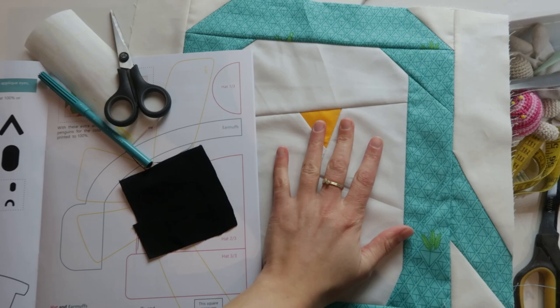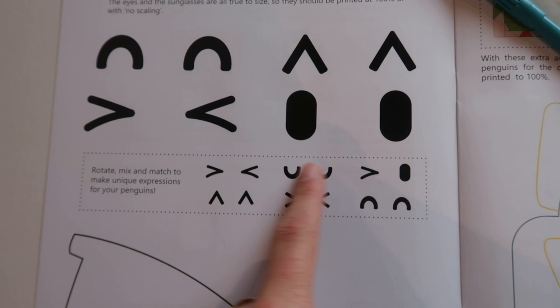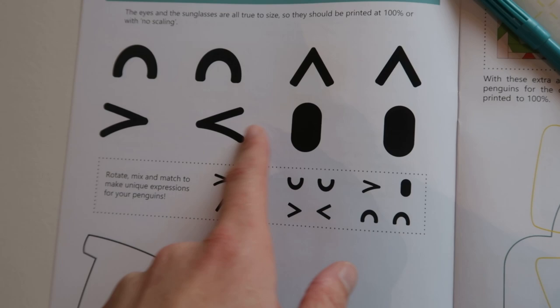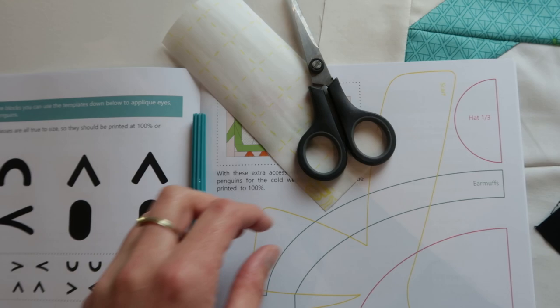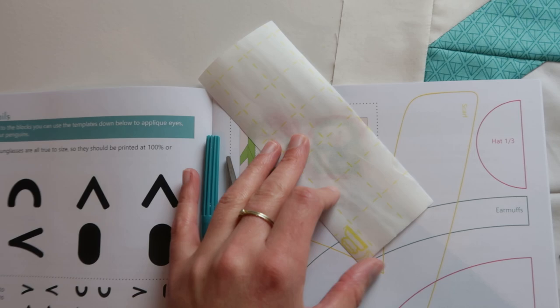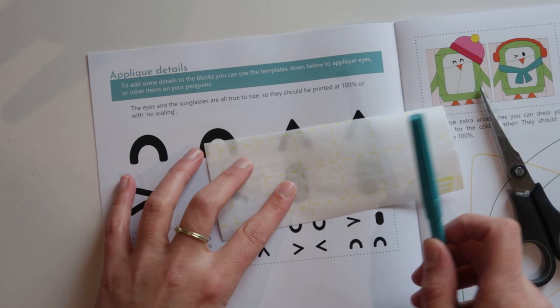Let's start with what materials you need. You need a penguin block that is finished and a little piece of black fabric for the eyes. In the pattern you find different eye combinations and this is the 100% scale of what you need. These are the images that you can trace. Then you need a pen or a marker, paper scissors, and I use Steamaseam 2 for appliqué. I'm using Steamaseam 2 and that is a double adhesive and you are going to draw on the side with the yellow markings.